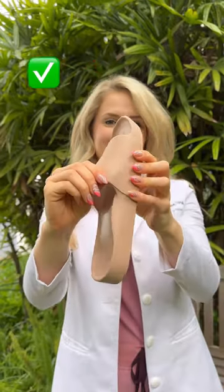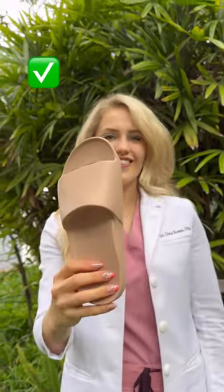Next, instead of shoes that are poorly built and fall apart easily, get ones with a super strong one-piece design.